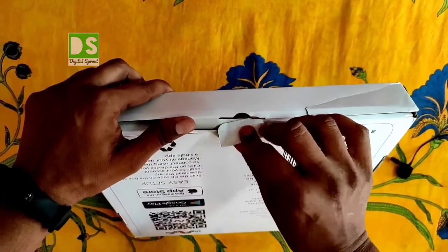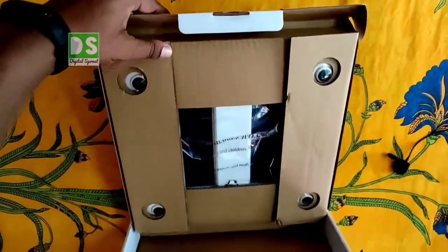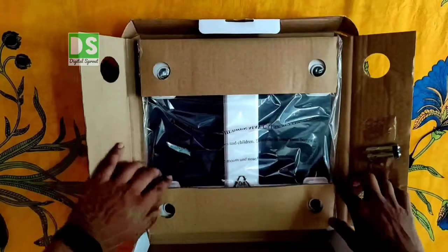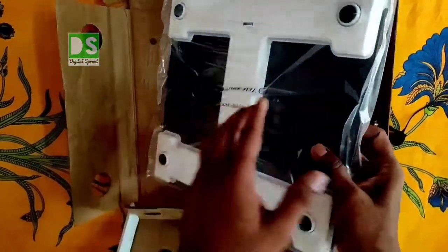Now let us open the box. The company seal on the box pack is missing here. However, the packaging is really good. The design is also different from other weighing scales I have seen in the market.